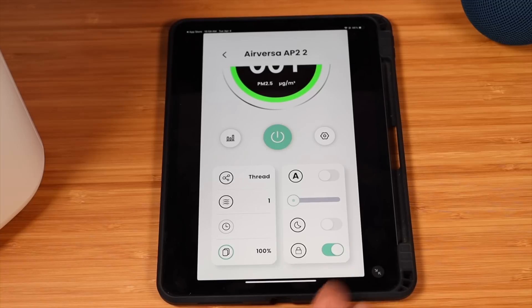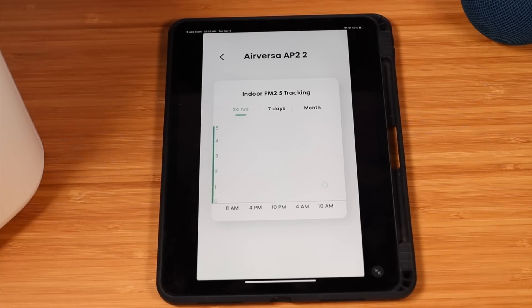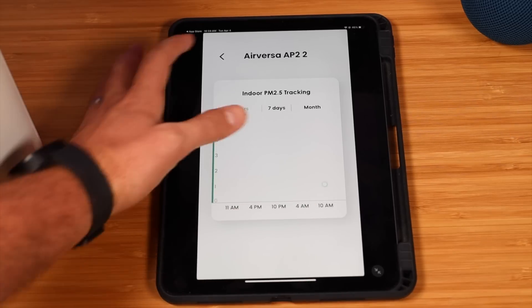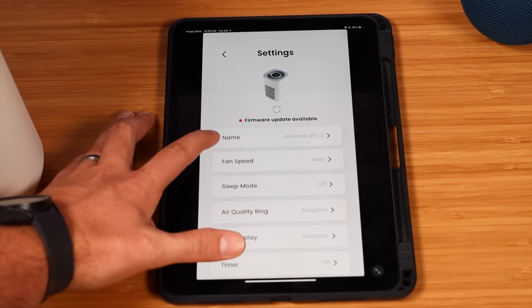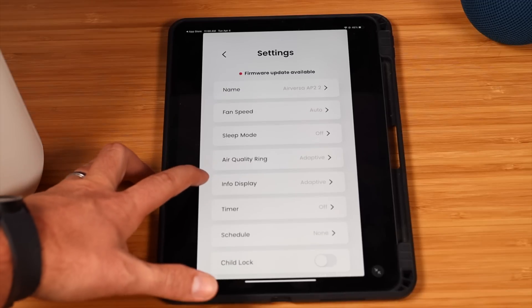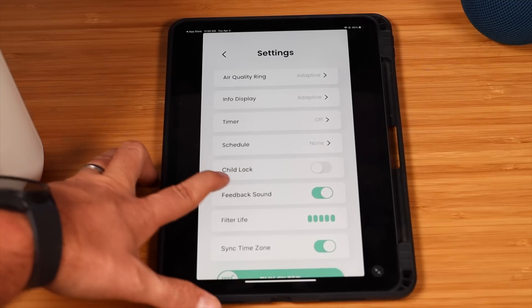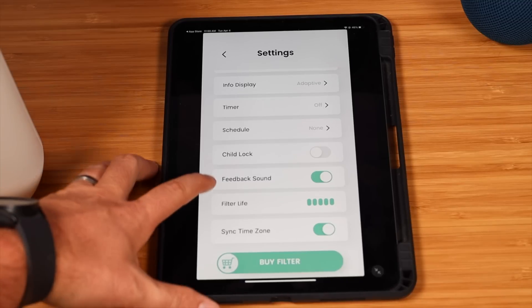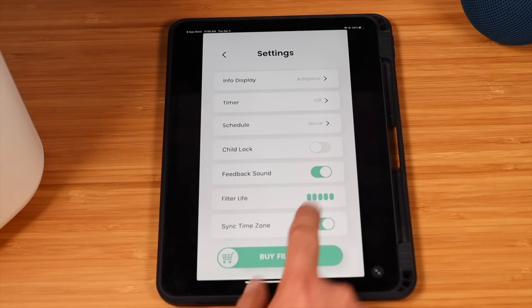You also have access to a child lock so that your children cannot approach the unit and change the settings. There are statistics that show you the indoor air quality, trackable via 24 hours, 7 days, or per month. You have the option to update the firmware through the Sleek Point app, and you can change the name of the unit and adjust options like the air quality ring display, the info display, timer, and schedules. You can also turn on or off the sound if you get annoyed with it, and the app gives you the status of your filter's life as well as an option to buy extra filters.